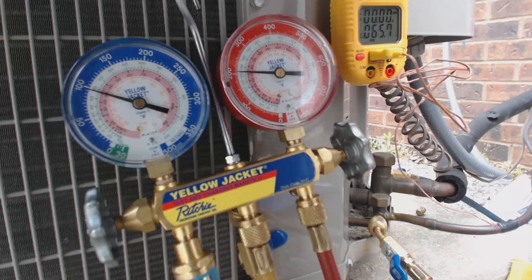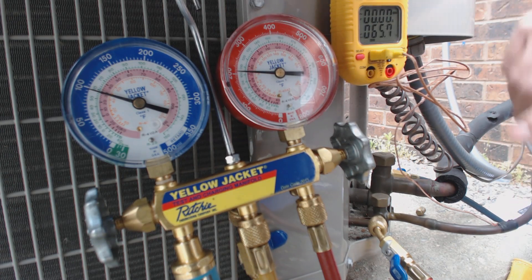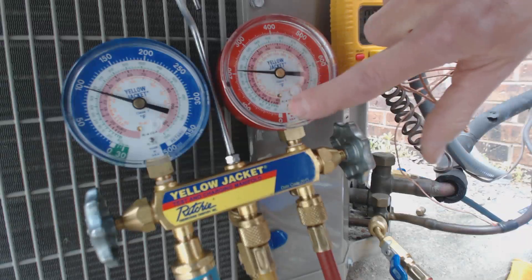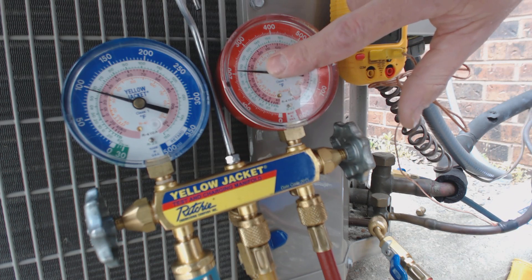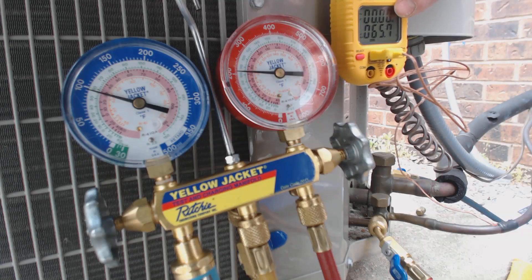So once again, just to go over this: subcooling — you check on the high side, you check the temperature on the high side, you subtract the saturated temperature on the inner ring. In this case it's R-410A, so it's the pink ring, not the green ring. Subtract that 73 degrees saturated from 66 degrees as your actual temp, and you end up with 6 degrees of subcooling.